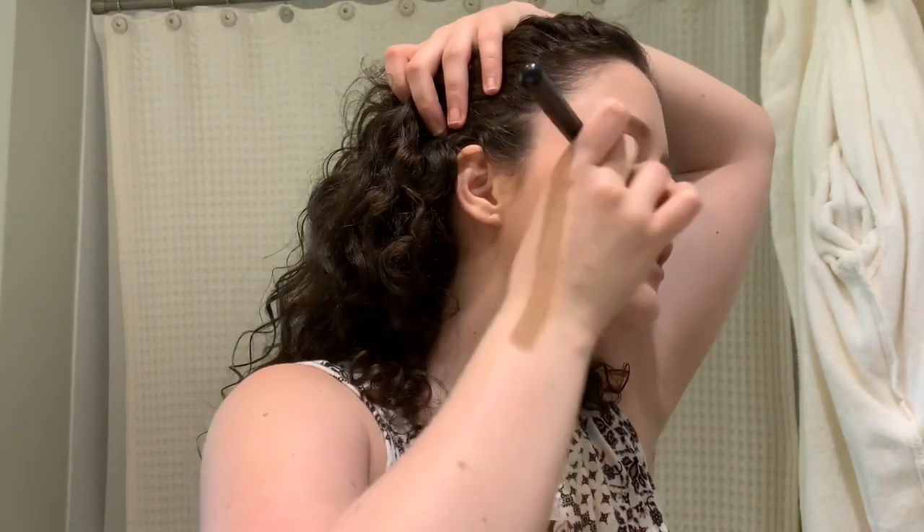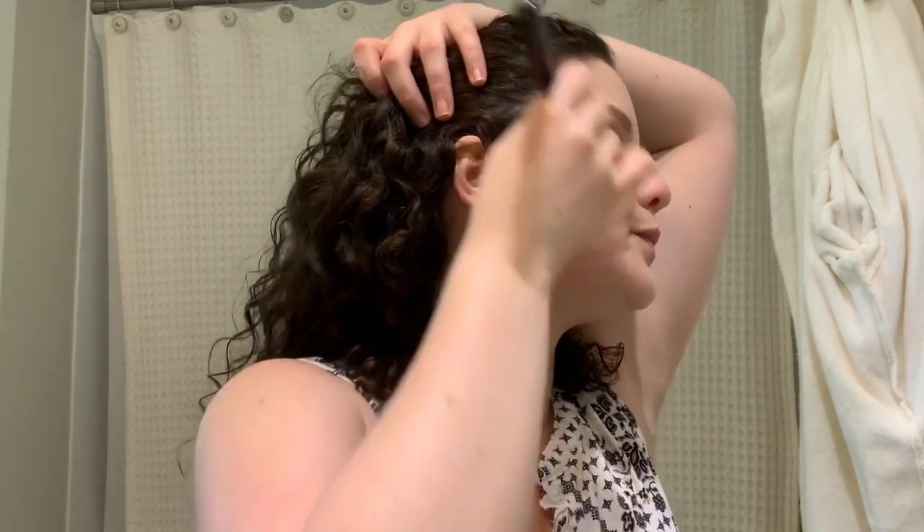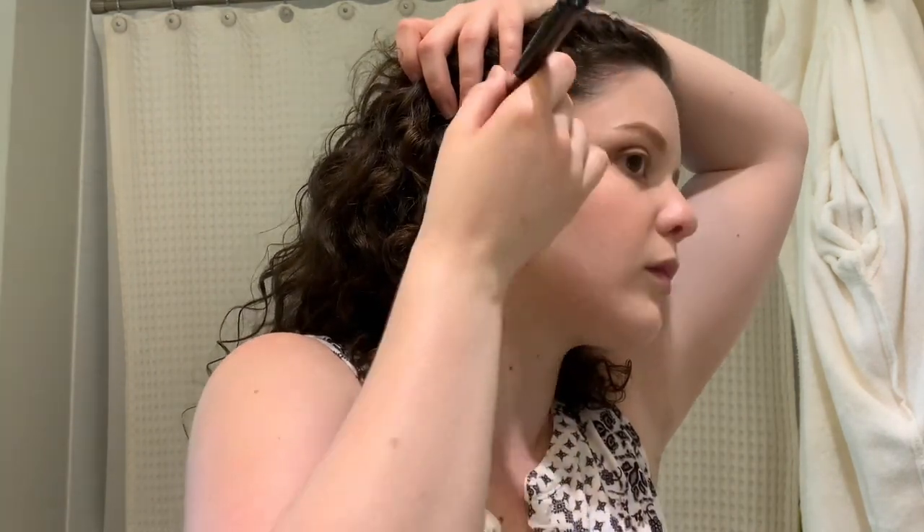It's super low-key but very pretty — it looks almost natural. Actually, it just looks natural, period. I feel like I can see the highlight but that might just be the lighting.